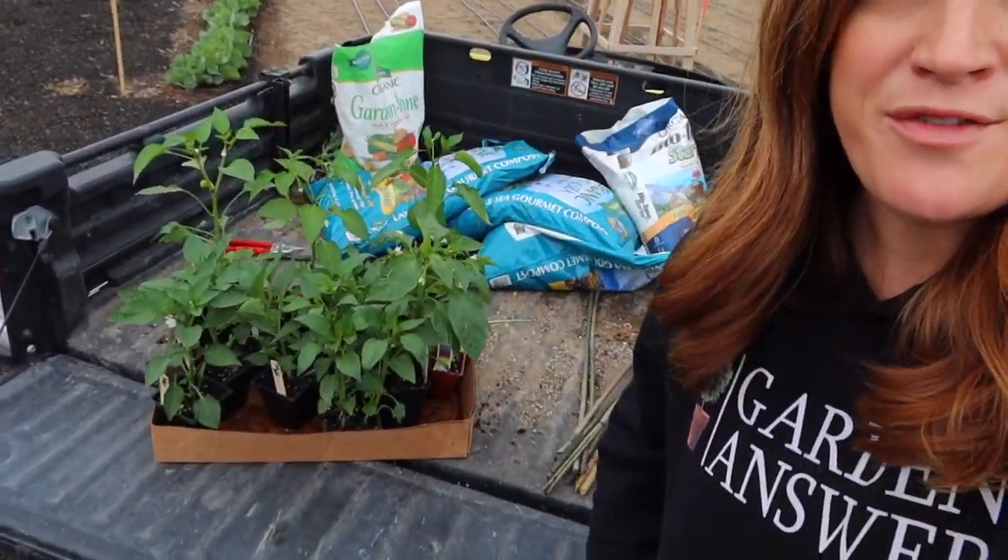So today we're out in the cut flower garden and I'm getting ready to plant a big bunch of peppers. I get questions a lot about why we call it the cut flower garden when I plant so many edibles out here, and maybe we should change the name. Maybe it should be the big garden because we do have two.